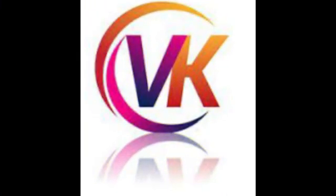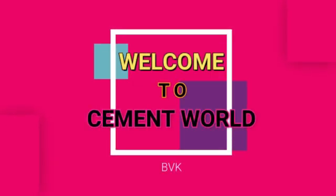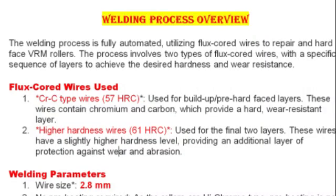Hi everyone, this is VK, welcome to SMID World. In this video we will see how to replace the grinding rollers in VRM and the welding procedure to get hard facing on rollers. The welding process is fully automated, utilizing flux cored wires to repair and hard face VRM rollers.